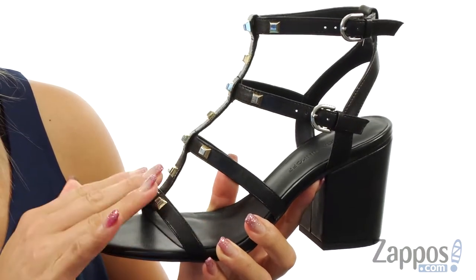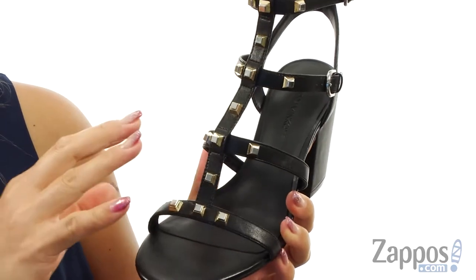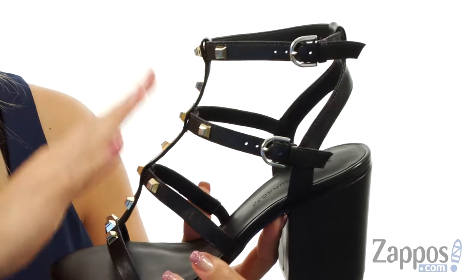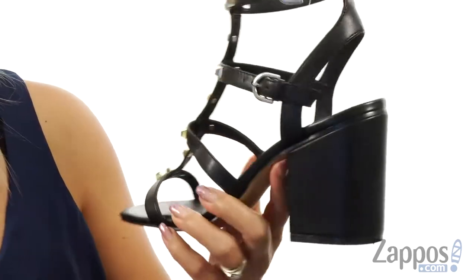This fun heel has a premium calf leather upper and I really love this cage design. There are pyramid studs for a nice pop of bling and an open toe silhouette. We have two adjustable buckles so you can get into these nice and easily, and on the inside there's a leather lining with a cushioned, comfortable insole.